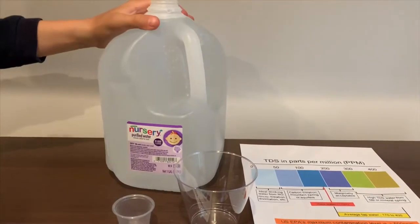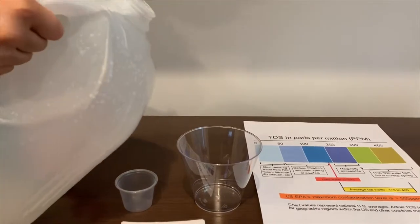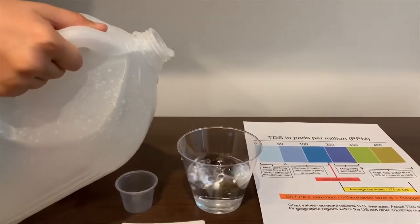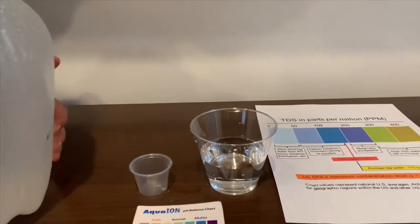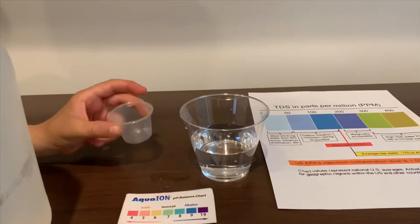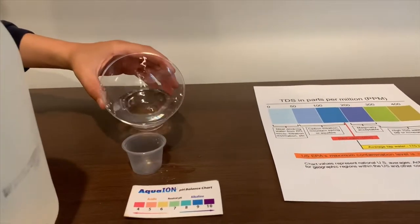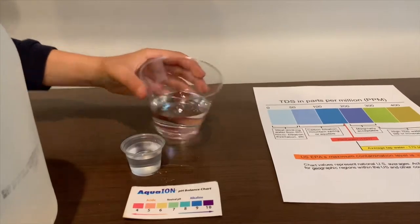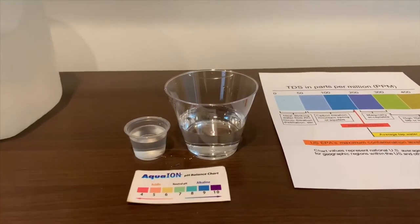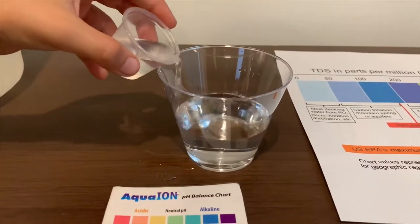Let's open it up and pour some water in. This is a little too big to pour inside directly, so I'm going to use this to pour inside. This is a little too much, so let's pour some back in.